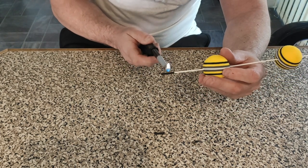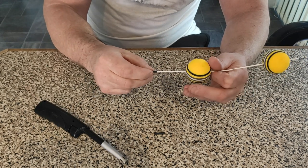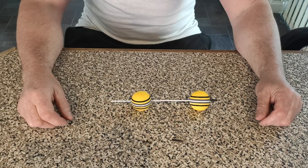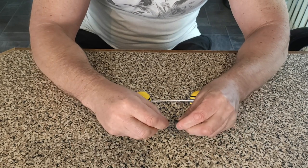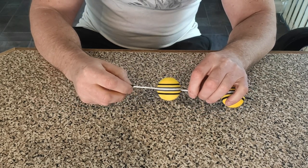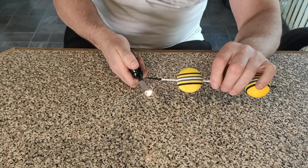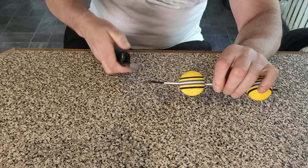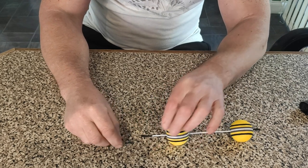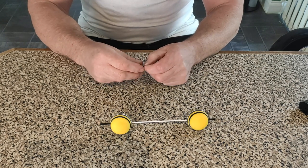Then take your heat shrink and push it onto the end of your straw. Heat it up so it grips the modelling straw — you're best using a kettle. I only used a lighter for the purpose of the video, but best use the kettle so you don't melt the straw, as it's only plastic. Then take your swivel, push it into the heat shrink, and warm it up with the kettle — and that end is done.